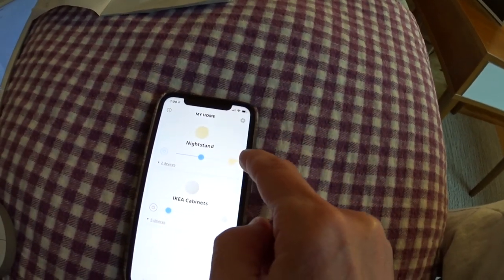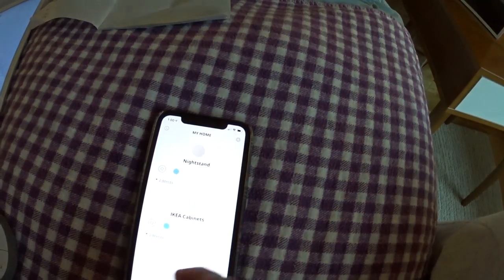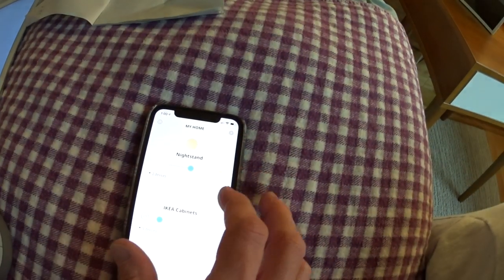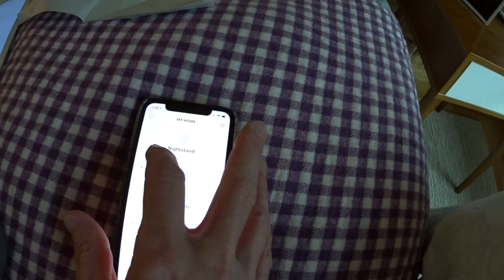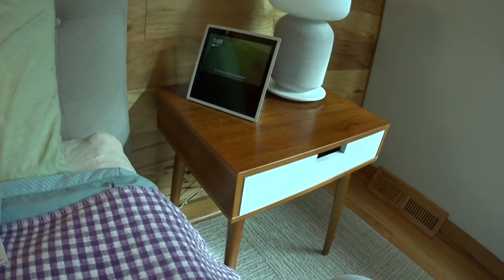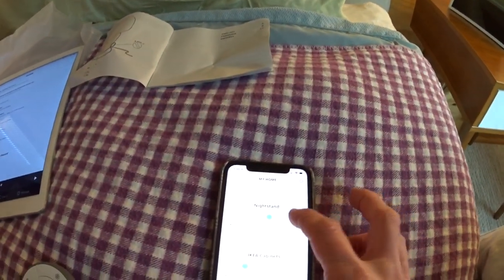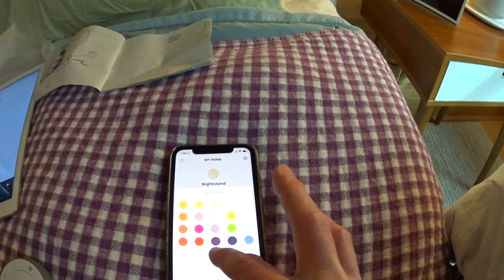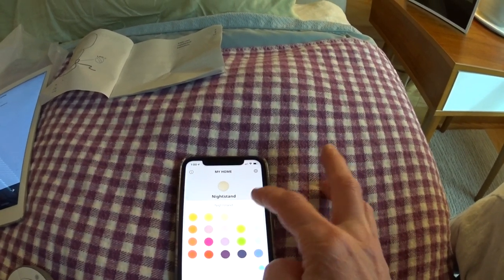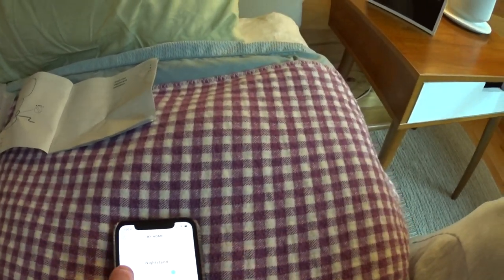From the IKEA app, if I hit turn off and turn on, it'll turn the nightstands on and off. You can also change the color and the brightness — so if you want it at 100% or whatever it may be when you're turning it on and off.